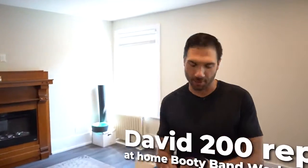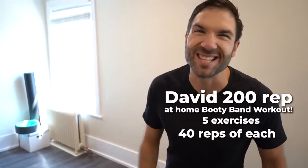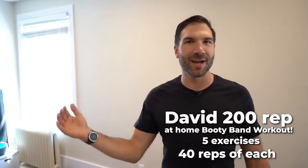All right, Jerome, let's go. So number one, grab that booty band, put it above your knees, and we got five exercises. Each one we're doing for 40 reps.